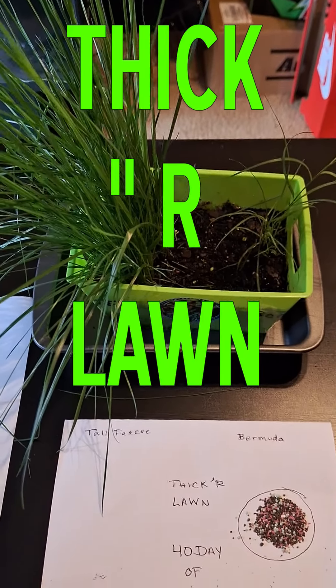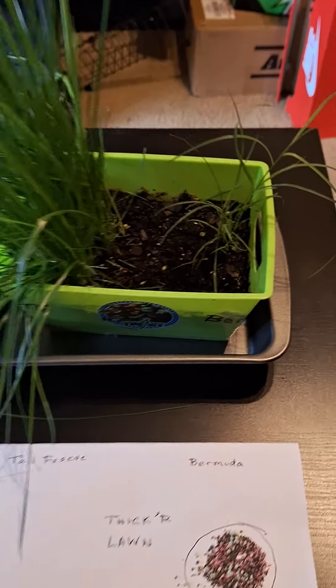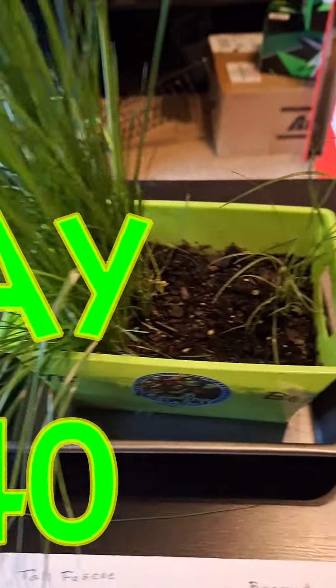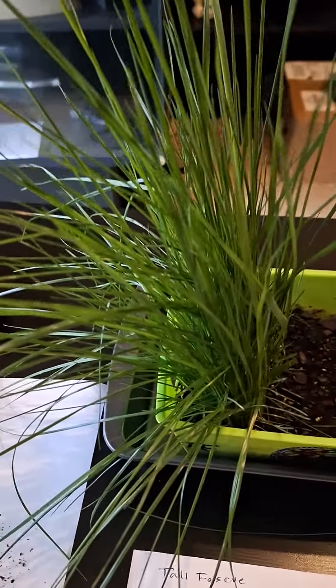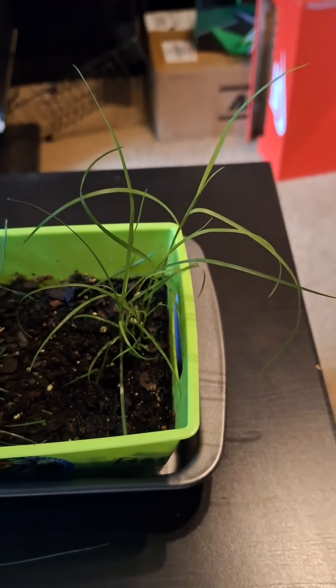We're doing a little video on the tall fescue mix thicker lawn and the Bermuda thicker lawn. I've been growing this for about 40 days — as you can see, it's about 11 inches tall. This is the really tall grass, the tall fescue, and this is the Bermuda grass, which is about seven inches.